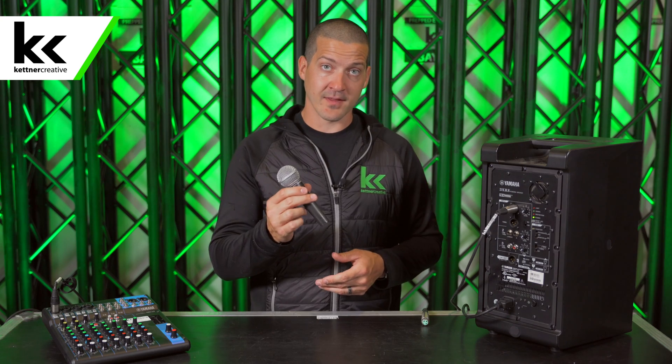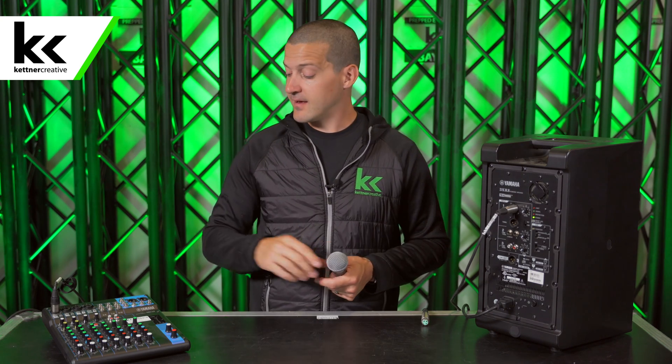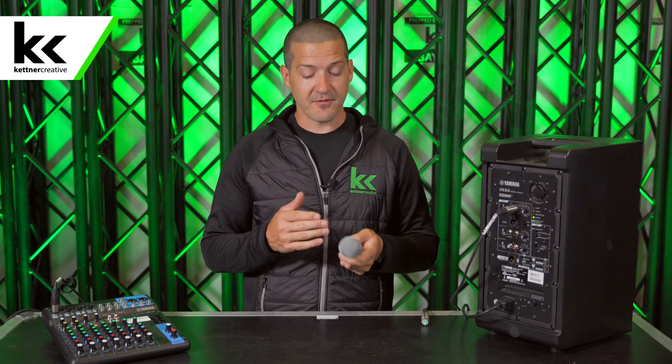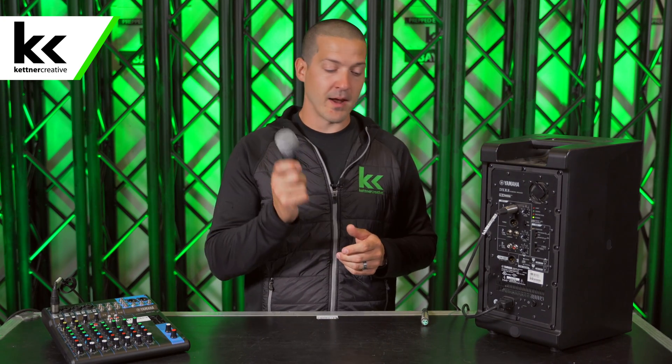We get this question all the time from first-time event planners or people who are new to sound systems. Maybe they get a quote from us that has a microphone like this — a Shure SM58 — a small 10-channel mixing console, and a small powered speaker like this. In this example, we have an 8-inch powered speaker. They're trying to figure out, do I really need this? Can I save a couple bucks and plug my microphone directly into the speaker?